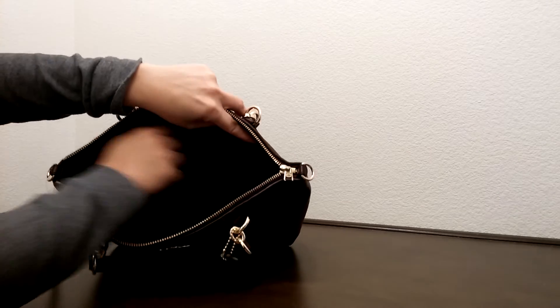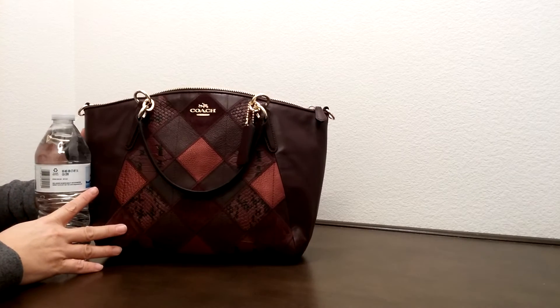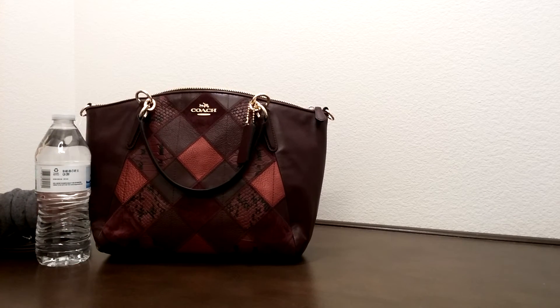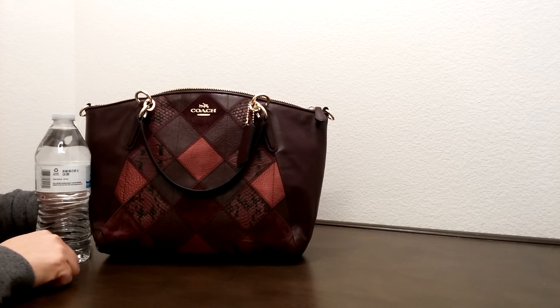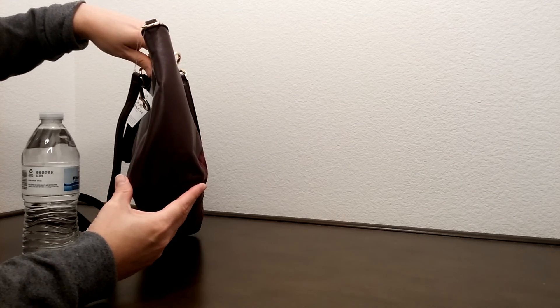Let's compare this to the size of the water bottle. The dimension of this bag is about 13 and a half inches in length, about eight and a half inches in height, and about three and one quarter inches in width.